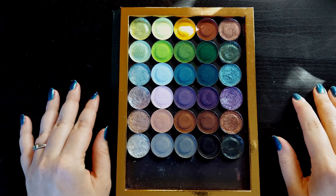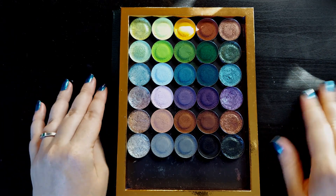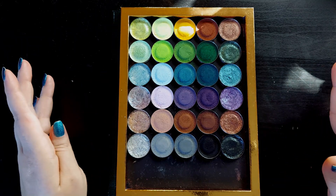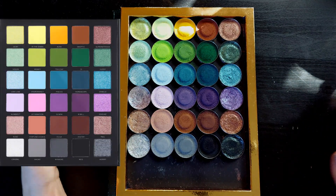Hello, welcome or welcome back. My name is Ash and today I'm showing you my dupe of the Blend Bunny and Robert Welsh Divination palette.